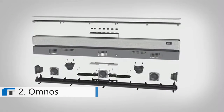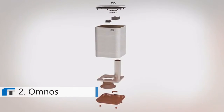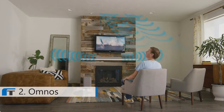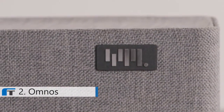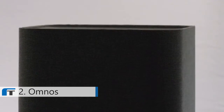The soundbar is powered by seven independent full-range speakers. Omnos has speakers facing forward, upward, and to the side, which reflect the sound from the ceiling and walls, using its state-of-the-art sound processing algorithm teamed up with the powerful bass in the wireless subwoofer.